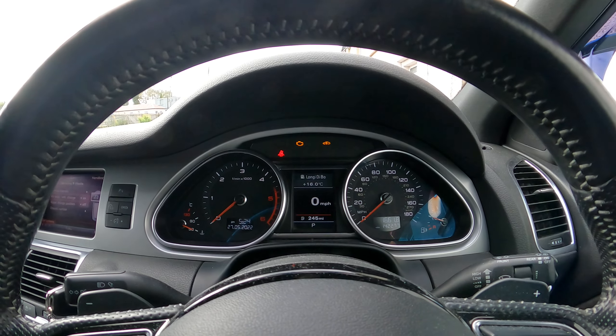It will bring up this menu here at the bottom that says 'Car Systems', which corresponds to the bottom left button. Press on that and this screen comes on. Then you want to scroll to 'Service and Checks', click on that, and there we go — 'Air Suspension' will show. Press on that and turn it on.